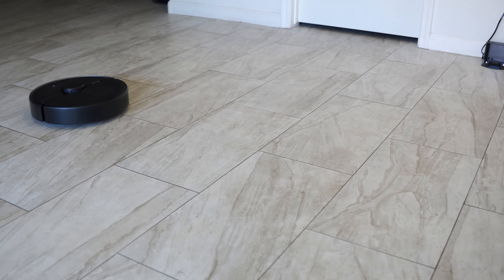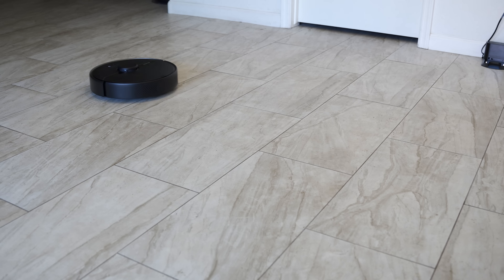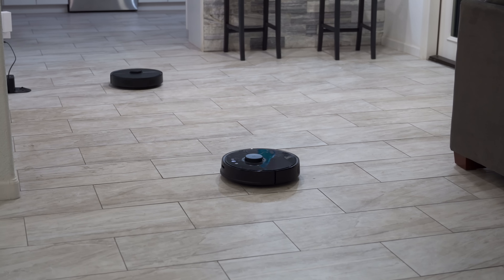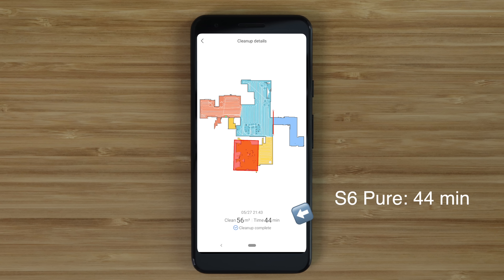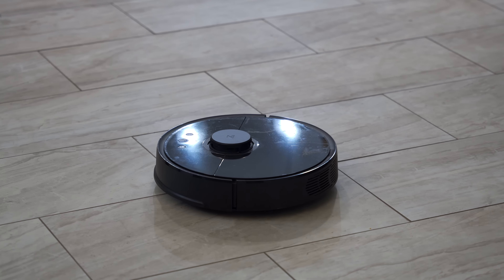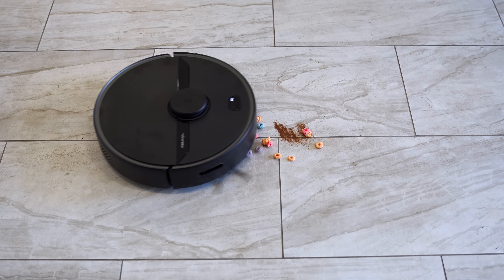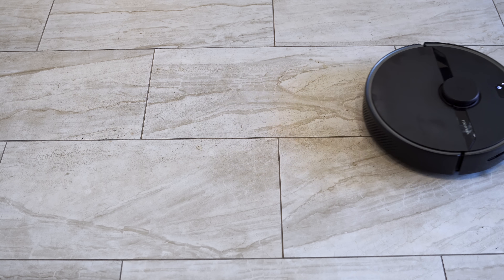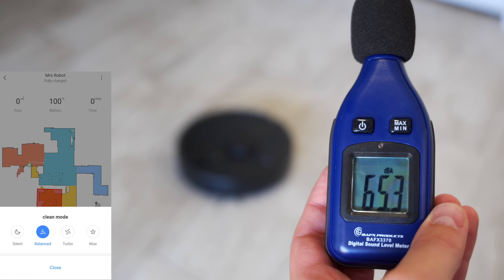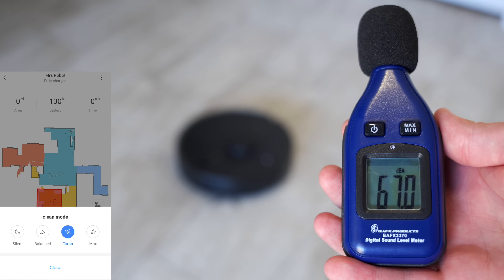One of the new features of the S6 Pure is the 32-bit quad-core processor inside, which is supposed to help it clean more efficiently. I ran both the S6 Pure and the S5 in the same area to see if the new processor could help it be faster and more efficient, and it did clean the area a little bit faster, but not by much. The S5 is pretty efficient to begin with, so it's just a slight improvement on an already great vacuum. The S6 Pure is very powerful, just like the other Roborock vacuums in this price range, and there are four modes: quiet, balance, turbo, and max.